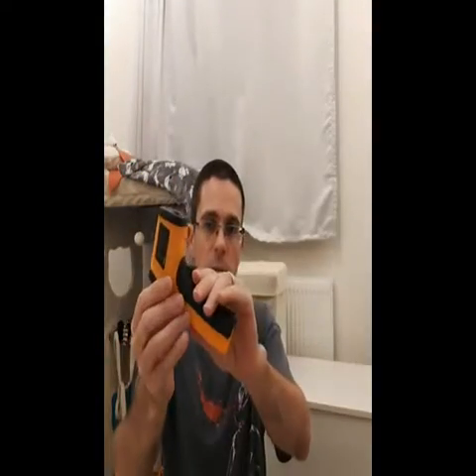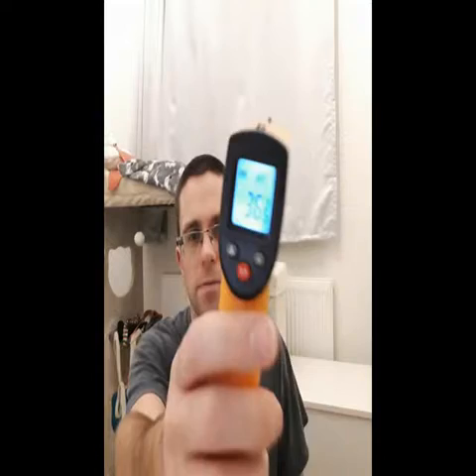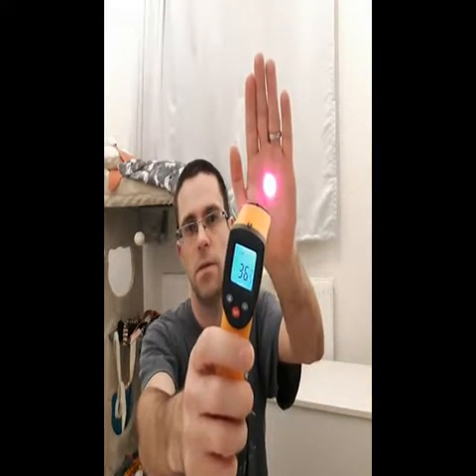It goes as low as minus 50 degrees Celsius and up to 380 degrees Celsius — that's minus 58 to plus 716 Fahrenheit. It basically looks like a speed camera gun, just a lot smaller. It runs on two AAA batteries. To use it, you point it at the thickest part of your body — apparently my temperature is 37 degrees.